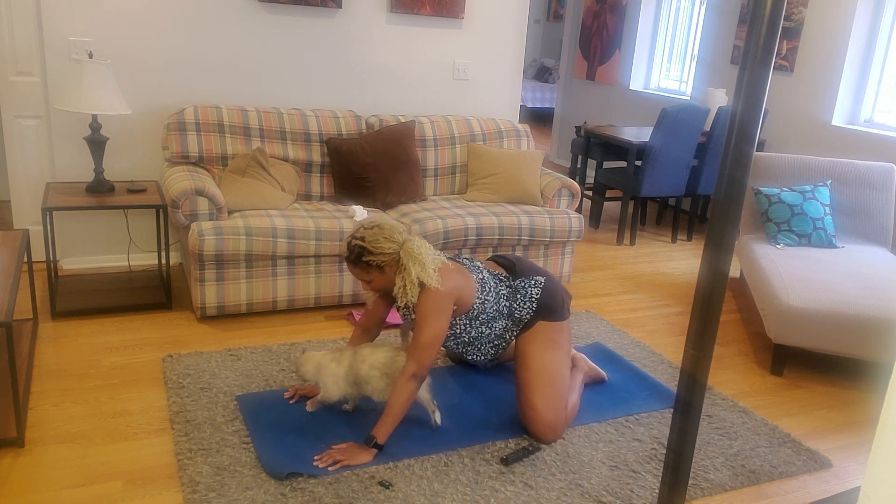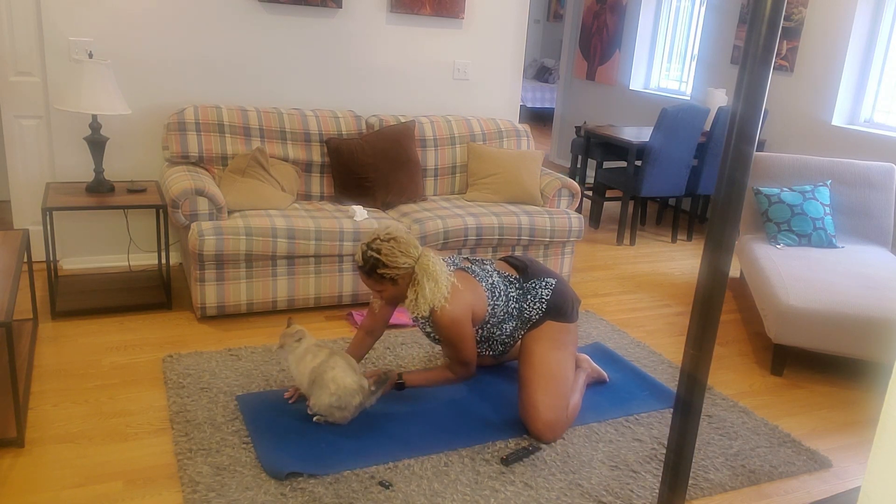We're gonna start today's practice in extended child's pose.